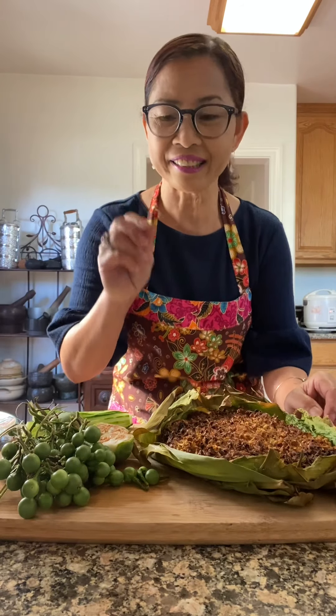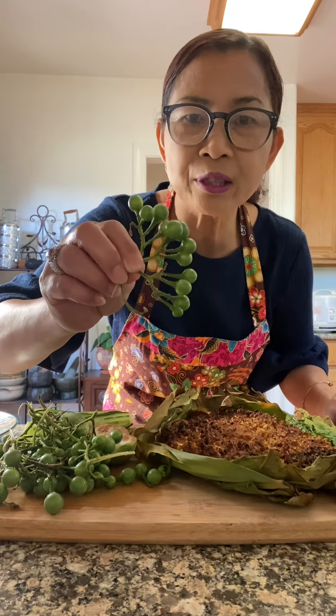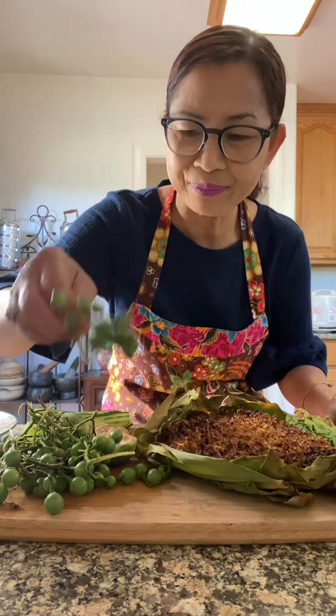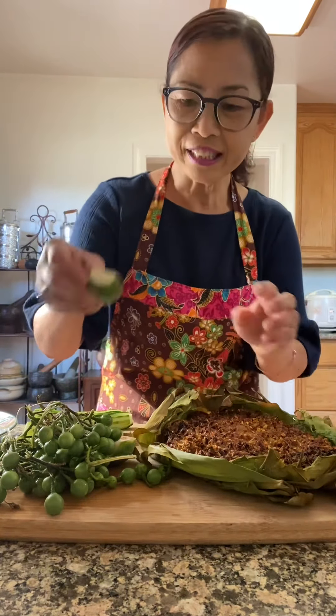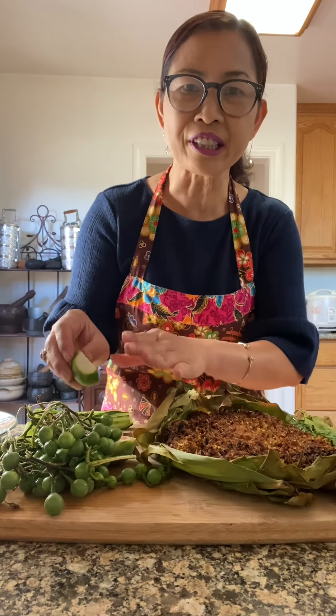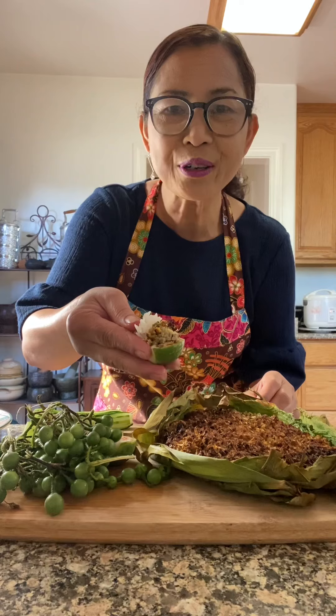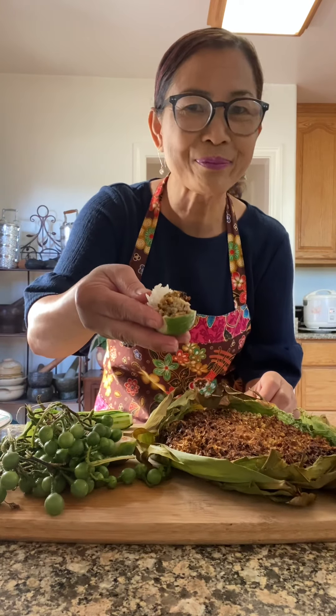To better serve this food, we're going to eat with our hands. Fresh turkey berry or pea eggplant, got it from my backyard. Going to eat with some of my favorite vegetables. Happy cooking, happy eating. Cheers!